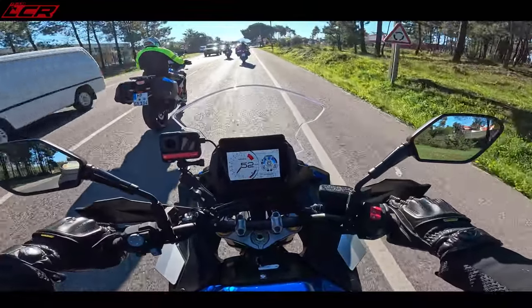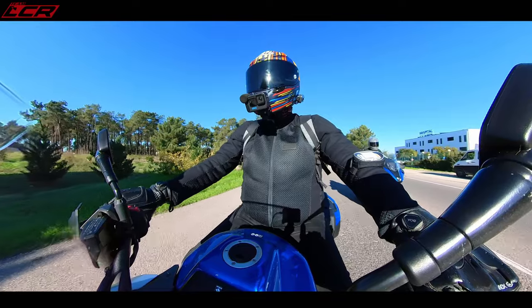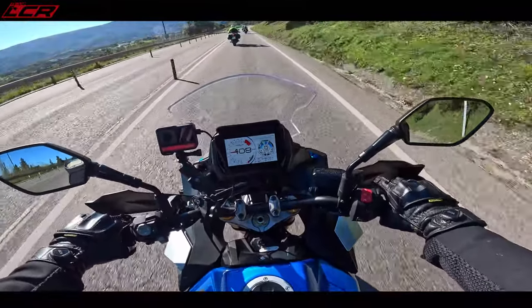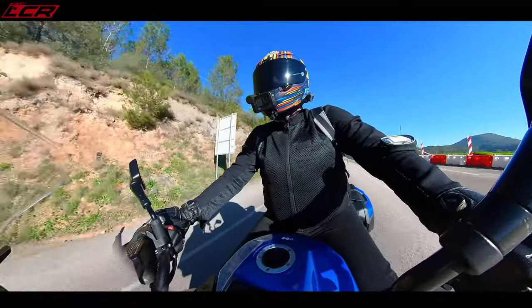We're still waiting for some decent roads. But I can see some mountains ahead, and you know what comes with mountains — twisty roads. So we've got B-mode set, super hard suspension, traction level 4, maximum preload. She's set for the twisties.